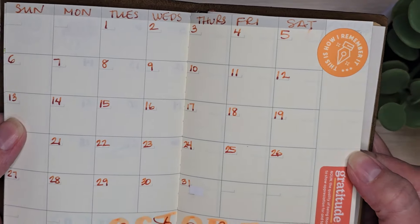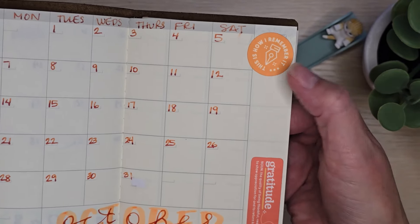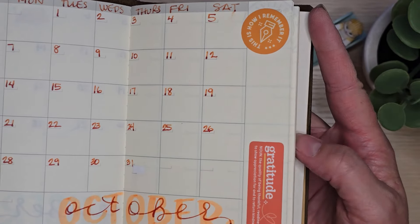This is going to be my gratitude journal for this year. I just set up October as well. I had some cute little stickers from Everyday Explorers that I thought suited this notebook nicely.